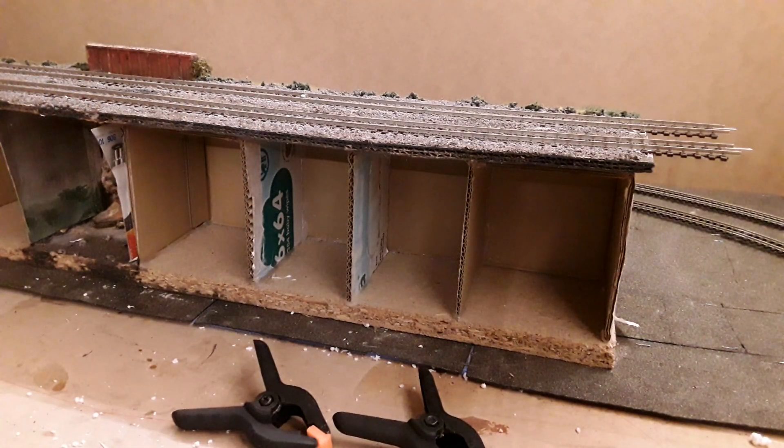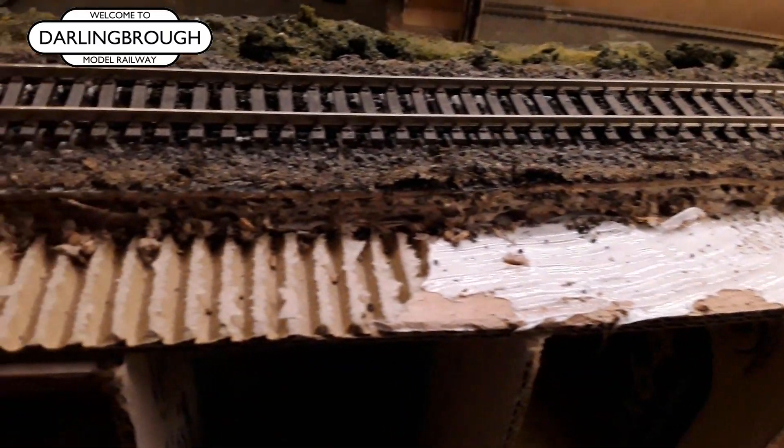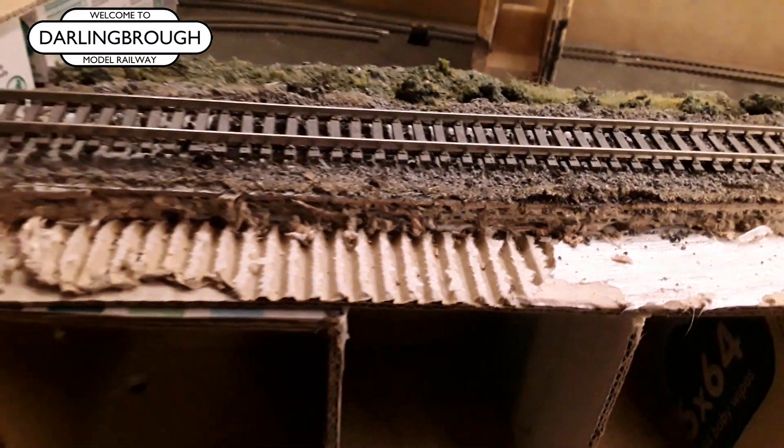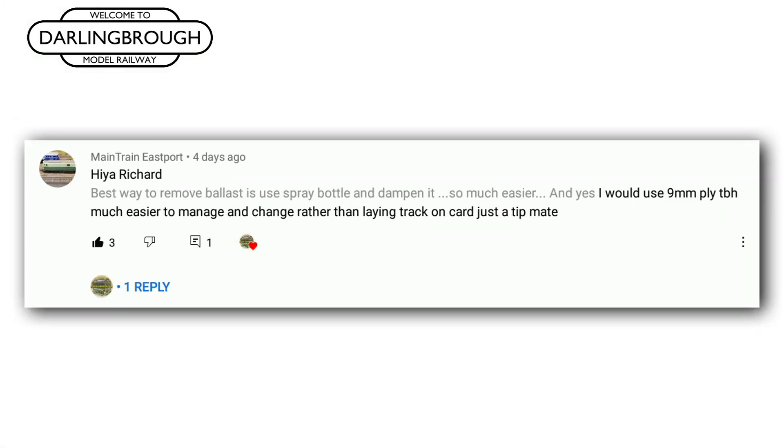A lot of the comments last week were about the materials that the track was built on in the rocky bridge section. For example, Simo D commented: 'As a suggestion, with your scenery skills, would you not consider redoing the whole section using wood for the base of the track rather than card, then you could put the scenery back around it and fill the gaps.' Main Train East Port followed up: 'I would use 9mm ply — much easier to manage and change rather than laying track on card. Just a tip, mate.'